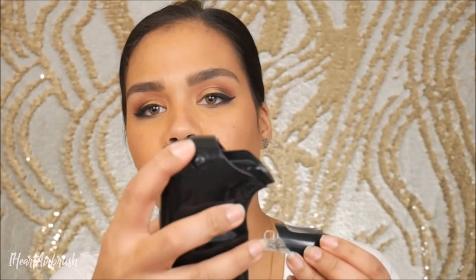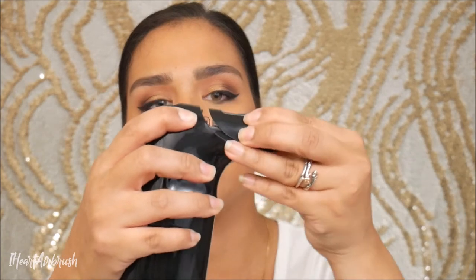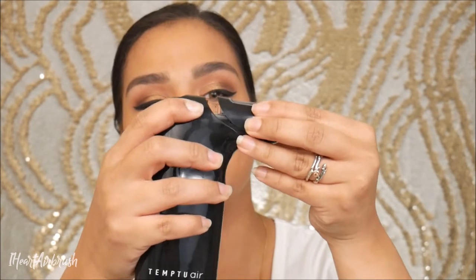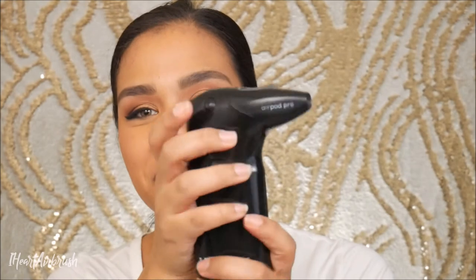So I'm going to attach it to my Temp2 Air here — hold the button down and slide it in, just like you do with the regular pods. Now that it's in, we're going to spray out the excess cleaner. To do that, just turn it on by holding the button down. I'm going to increase the speed setting to setting three and spray out the excess cleaner now. Okay, you can hear that sound — all the cleaner's out.